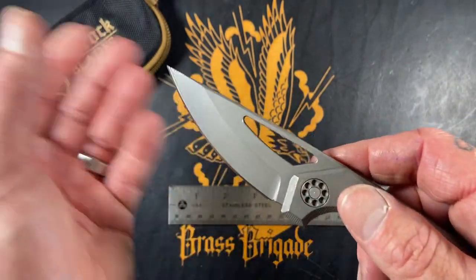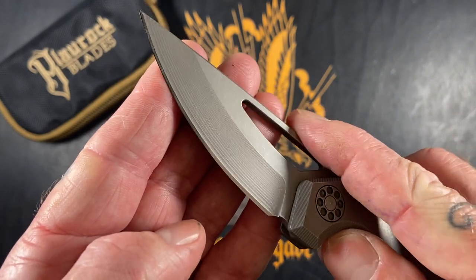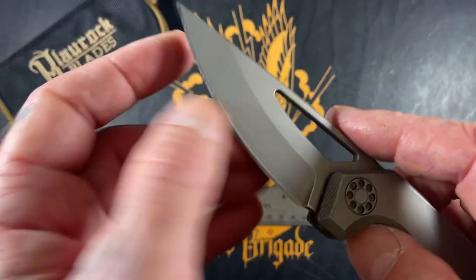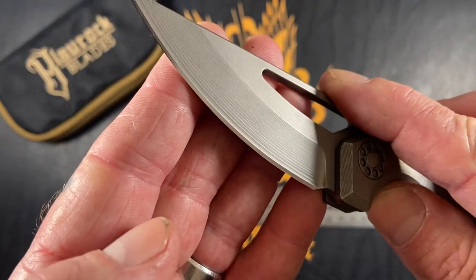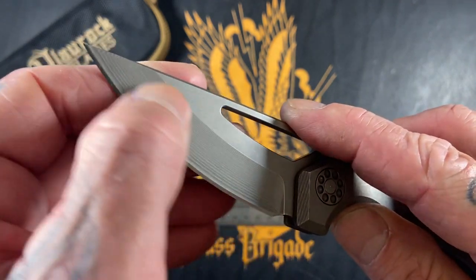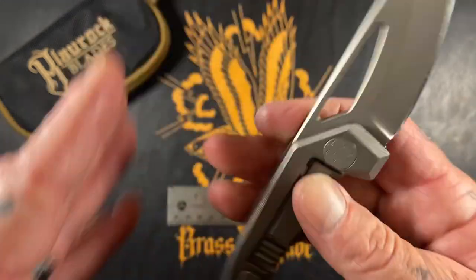It has an M390 blade steel. It has kind of a beveled hollow grind — he basically takes out material until he achieves the grind he wants, and you can see the grind lines where the bevels kind of overlap each other. Look at that nice polished edge.